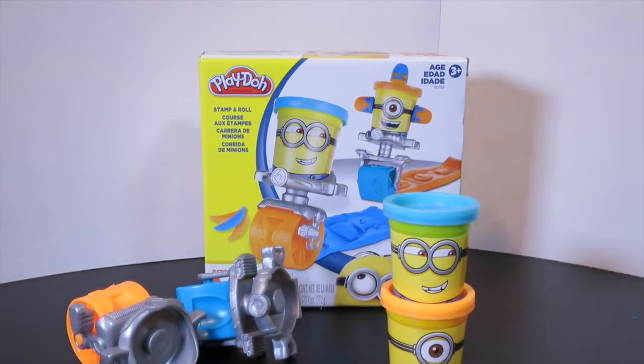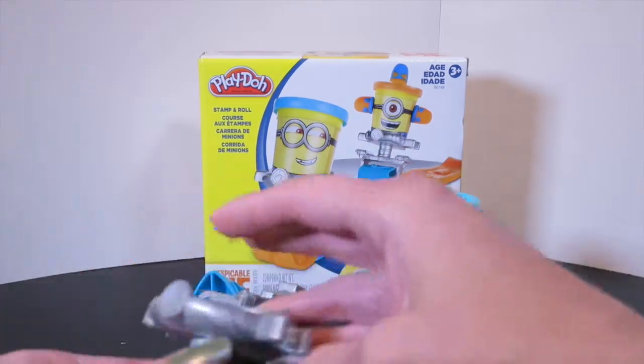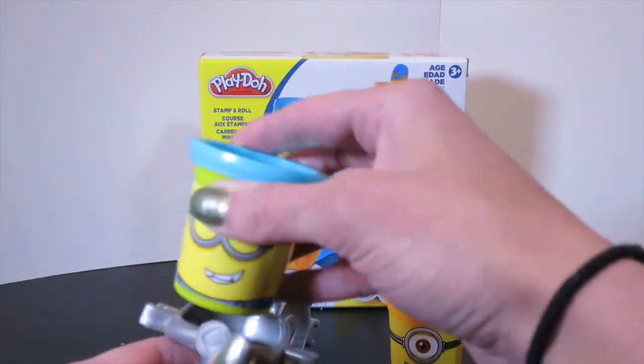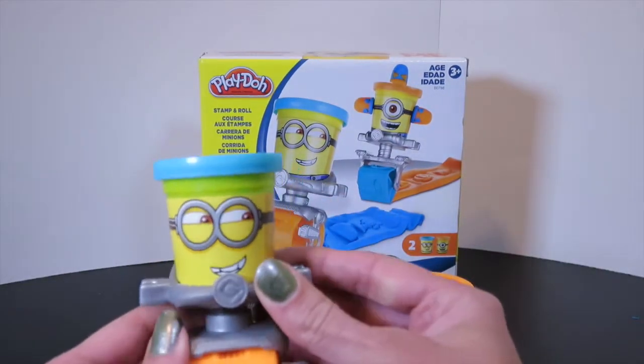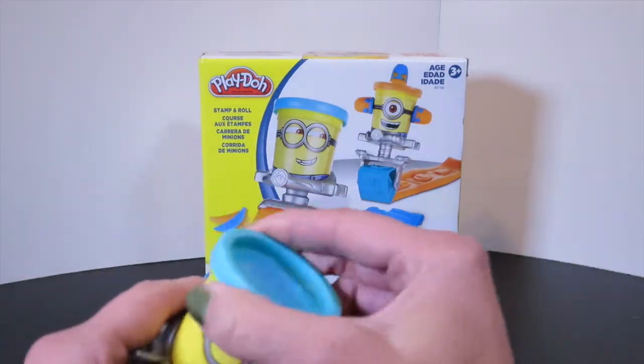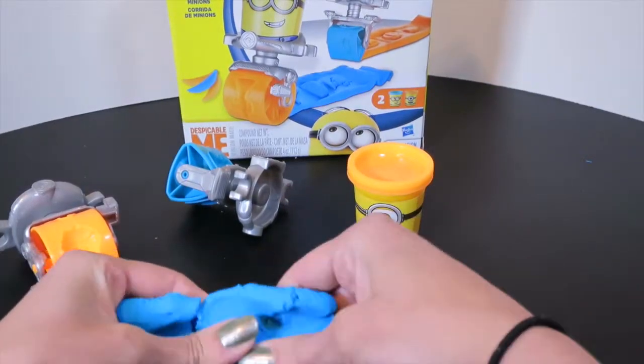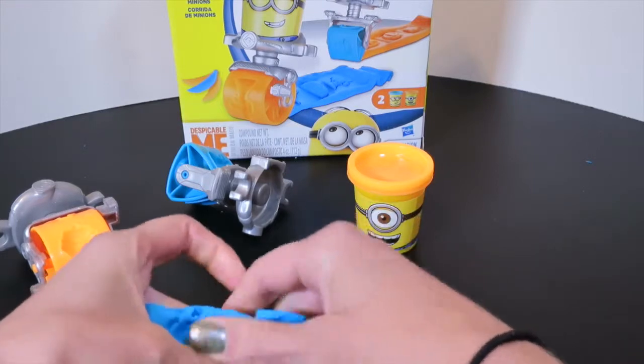So this is really cool. These are the can heads that come inside of it and the rollers. These fit right on the roller super easy like that. So let's pull out some Play-Doh and see what the stamps look like. We're going to lay this out long and flat so we can get a good stamp on it.